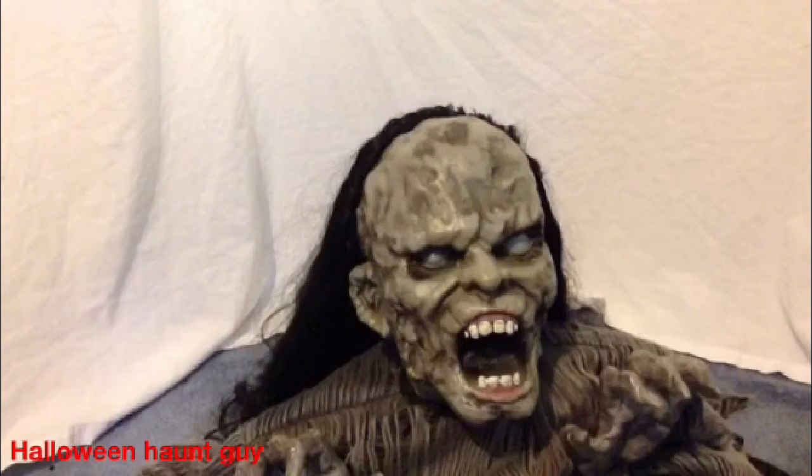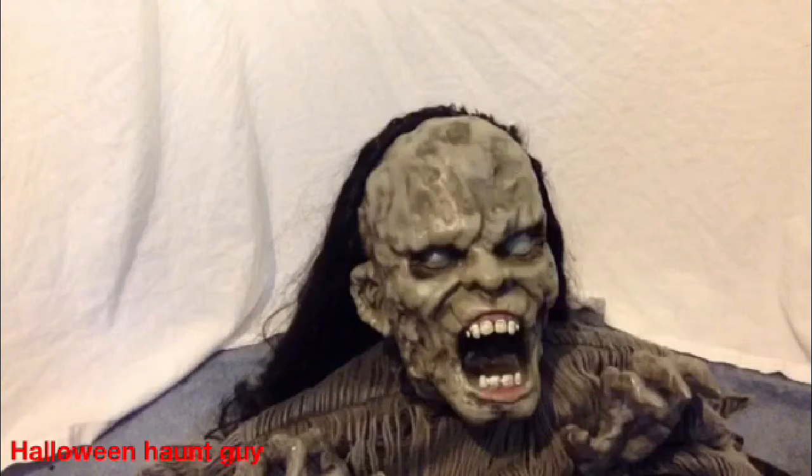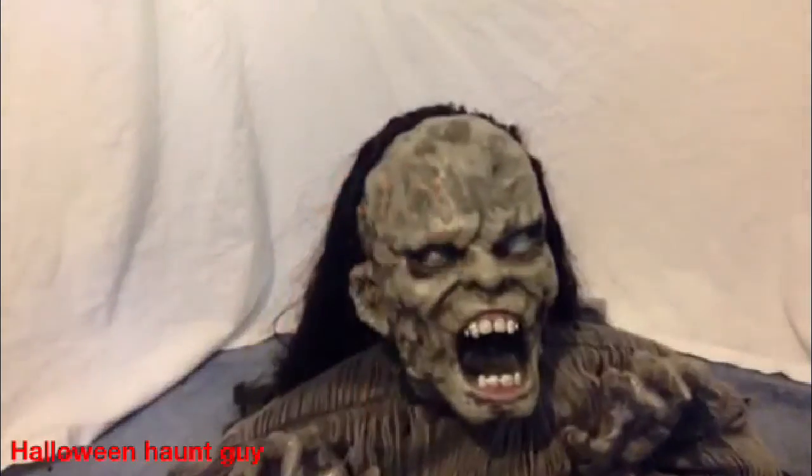If you want something that will scare the crap out of people at Halloween and make them go have to change their pants, get any jumping prop from Spirit Halloween. They are awesome. This guy retails for about $120, where the Jumping Spider with just a little bit less detail but is awesome as well is $79.99. They also offer the spiders in brown and black, but we're not doing a review on the spider so let's get back to the zombie.